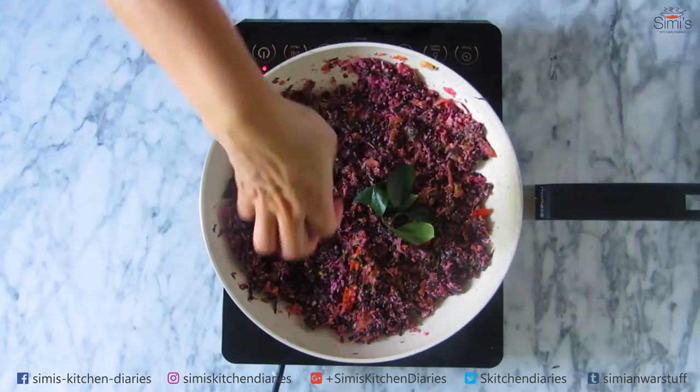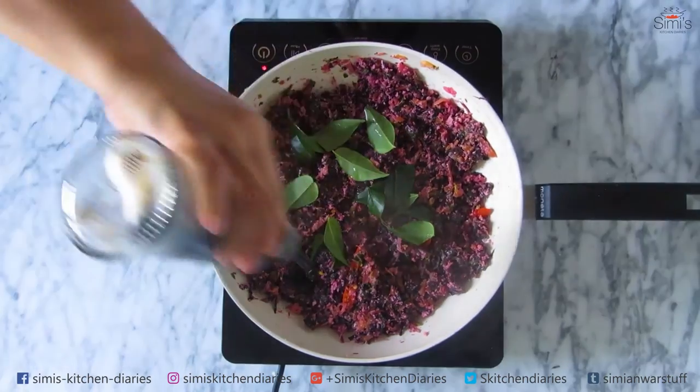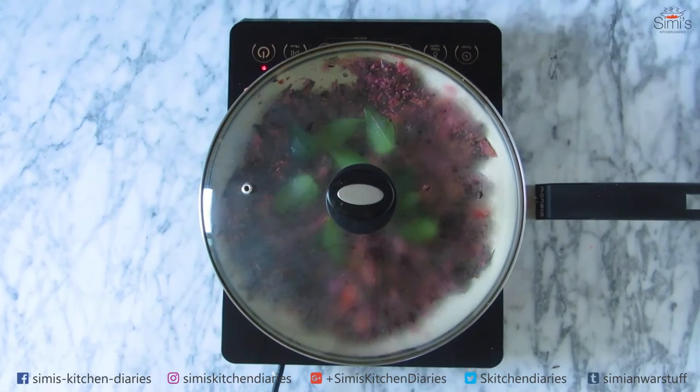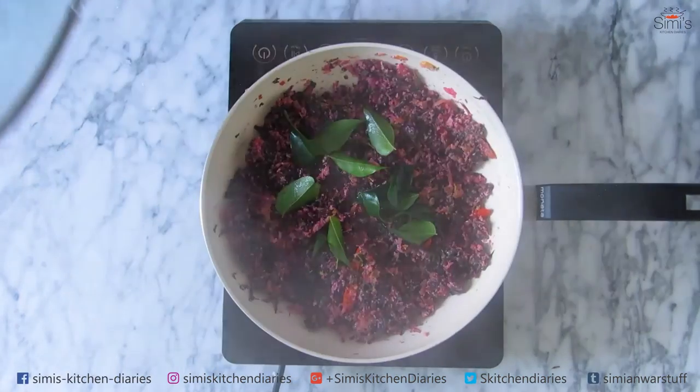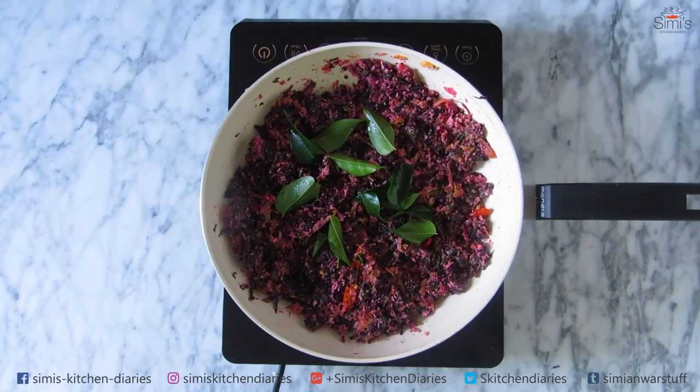Now pop in the curry leaves and add a dash of virgin coconut oil or normal coconut oil. Stick the lid on for a minute so that the aroma and flavour of the curry leaves and the coconut oil get infused with the leaves. And here is the amaranth leaves in coconut.